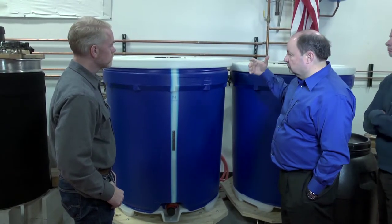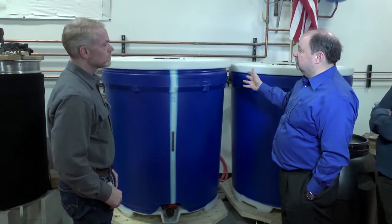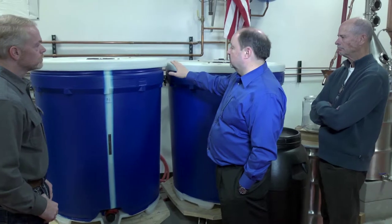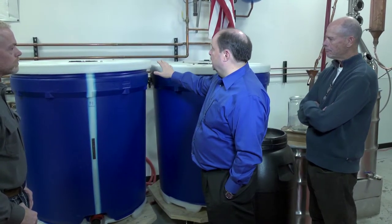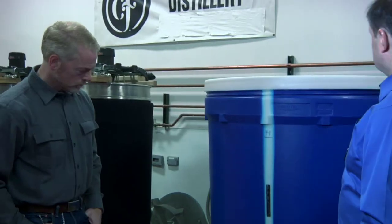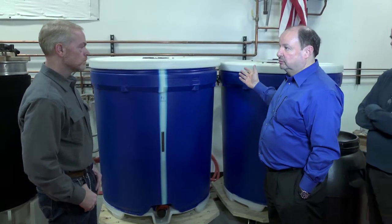We pitch in our yeast and let it go for about five and a half days. During that time it's really bubbling like a cauldron — within about six to eight hours it starts bubbling up and we have to keep a close eye on it. We put in a cooling coil to keep our temperature at the ideal point for fermentation so that it doesn't get too warm. Once we're done, we let it sediment out for about seven to ten days. Then we wheel the fermenters over to our gin still or our whiskey still, depending upon what we want to produce.